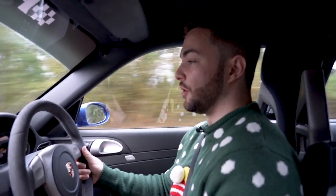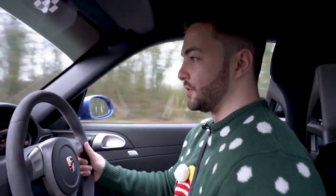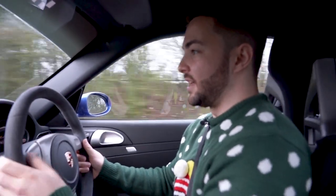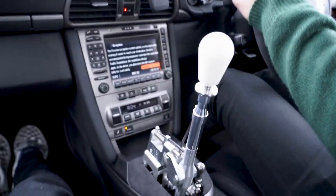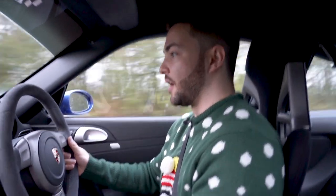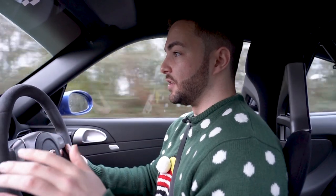The ergonomics are a lot better. When you're holding the steering wheel and go to change gear — at the track, on the road, whatever — usually you have to take your hand off the steering wheel, go down, select the gear, and put your hand back up again. With the C shifter, as you can see, the movement is very small, so you have much more control for longer, especially when driving fast on track.